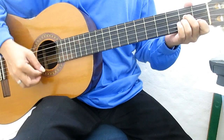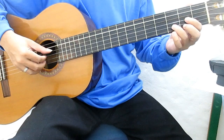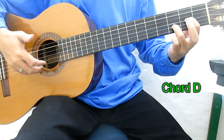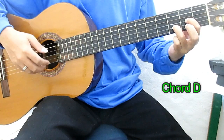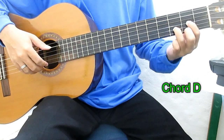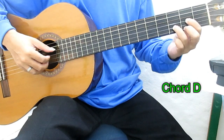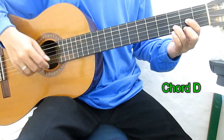Langkah ini chord-nya A minor. Chord D — jari tengah yang pertama, jadi yang pertama adalah open string bagian senar keempat. 3, 2, 1, kemudian dari tengah dikembalikan lagi di senar 1 fret 2. Jadi ini chord D, bagian senar 1. Senar 3, 2, 2, 1.